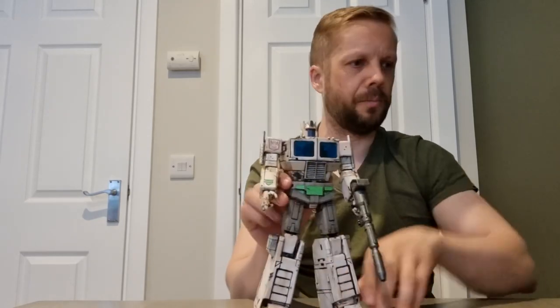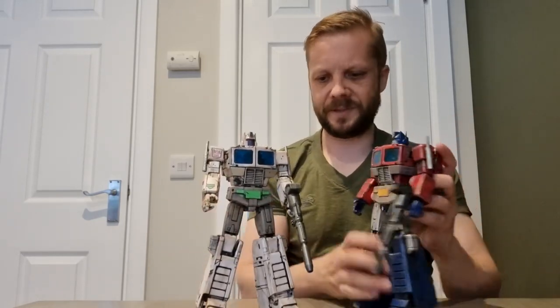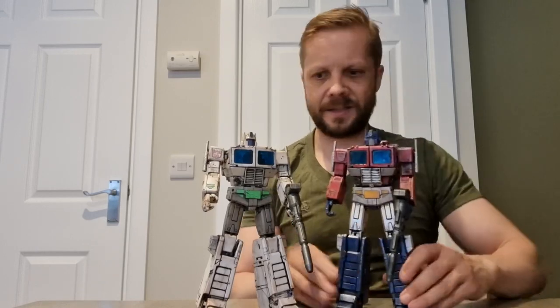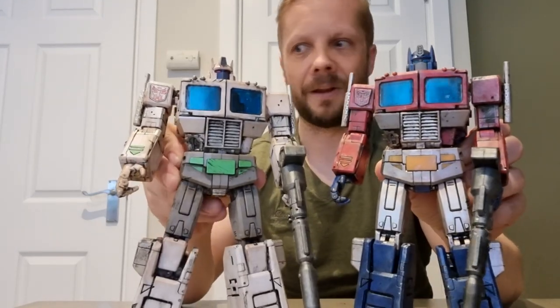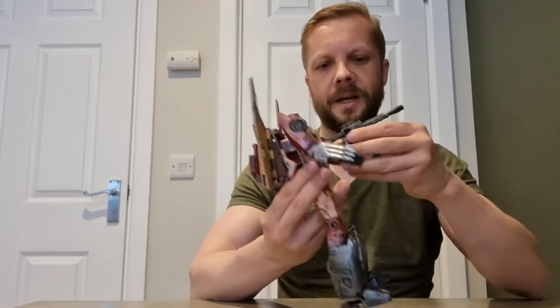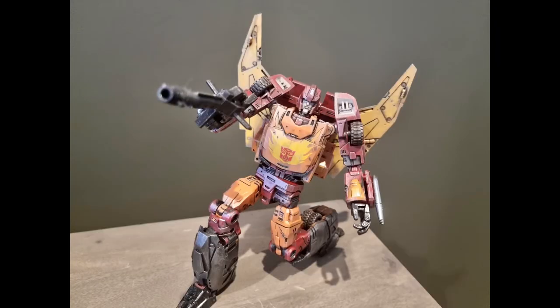So there you go — there's Optimus and Ultra Magnus after a bad day in the office. Look at that. Right, so we put them down and we shall go to carry Rodimus Prime, who is my favorite. I love this mold, absolutely love it. This is the mold that I was speaking to Sean about, saying 'Oh god, I wish I had a damaged version of this.' And he said, 'Well, let me do it then.'